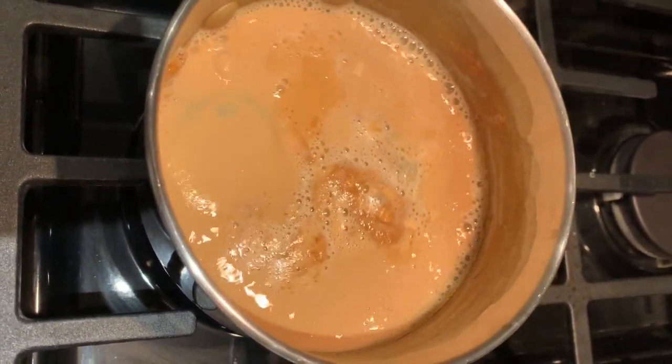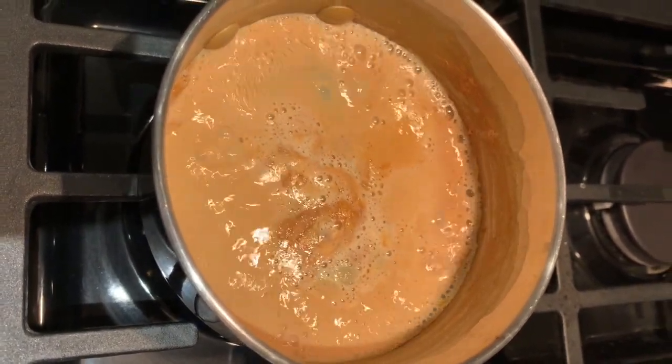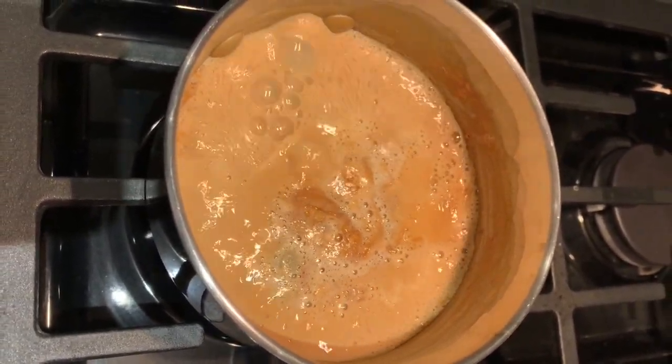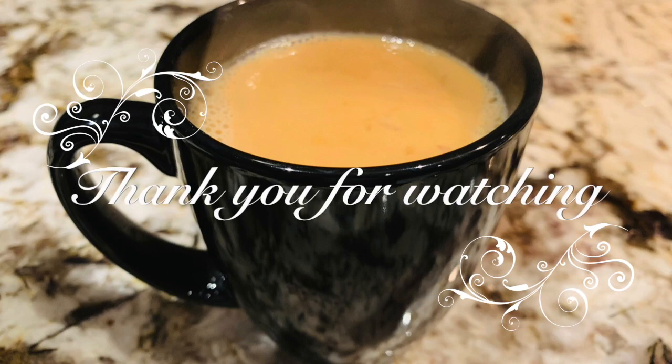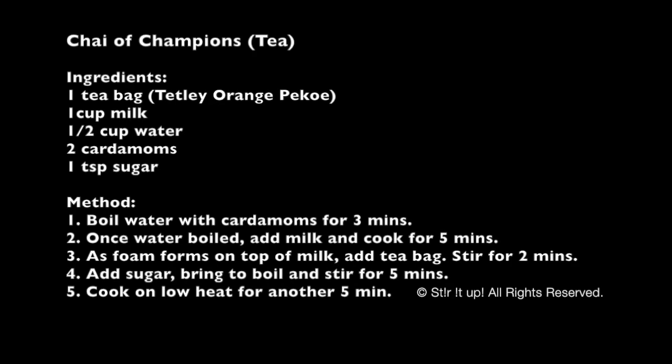Certainly try to make this tea. Let me know what you think of the creamy aroma, the amazing fragrance. This also has great healing powers — you can add ginger and cinnamon to it if you wish. Again, here are the ingredients and the method to follow. This should take you about 15 to 20 minutes total.